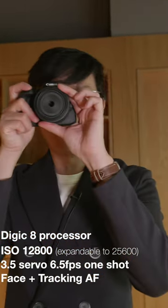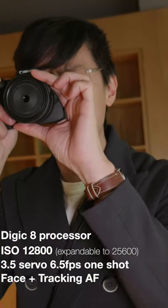That's really thin actually. This is almost how you think a mirrorless camera should be in terms of thinness — you could pocket that quite easily. So 24 megapixels, dual pixel AF for 88%. I like it.